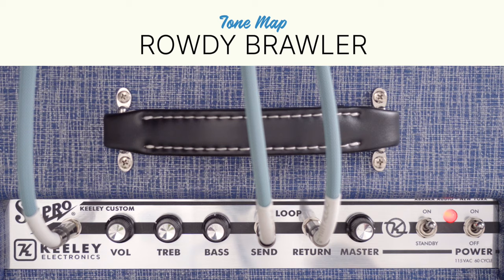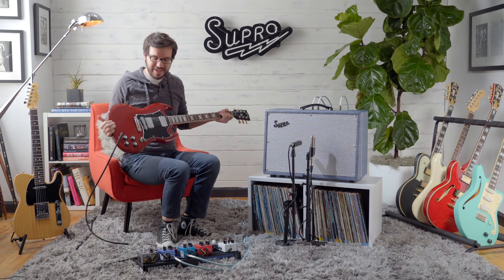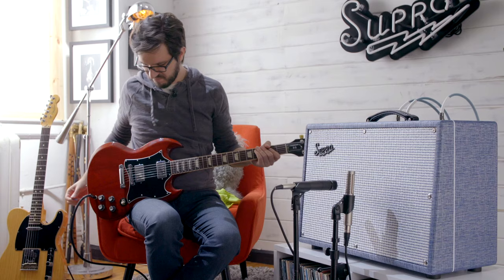For the Rowdy Brawler Tone Map, set the volume to 7, treble to 6, bass to 4, and master to 7. And we're going to be playing that on a Gibson SG with a couple humbuckers.